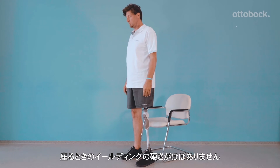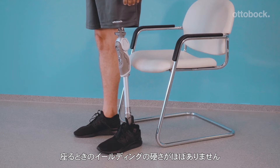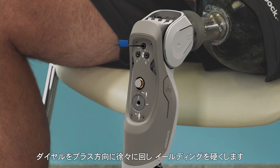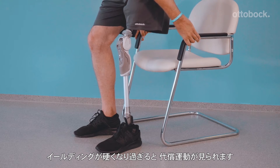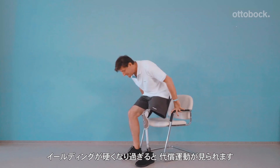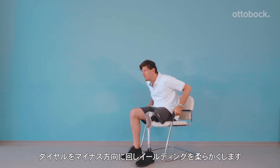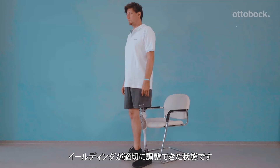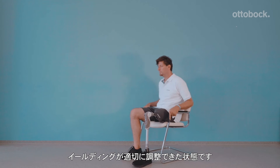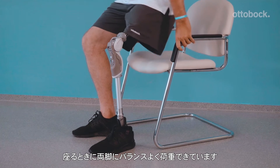The stance flexion resistance setting should be evaluated by incrementally turning the dial in the plus direction. If the model must compensate because the stance flexion resistance is too high, the resistance must be reduced by turning the dial in the minus direction. This setting is optimal for our model.